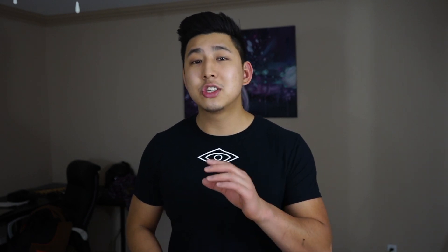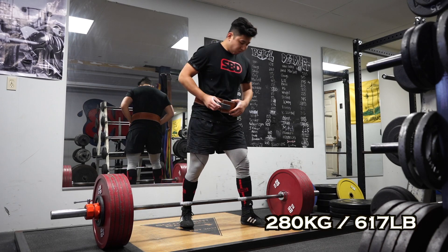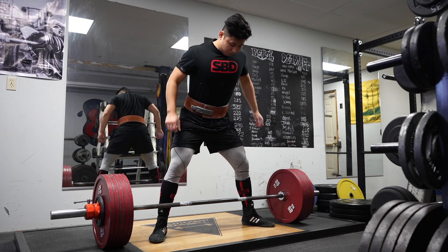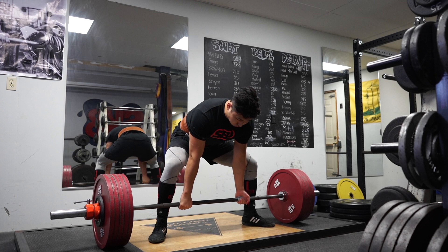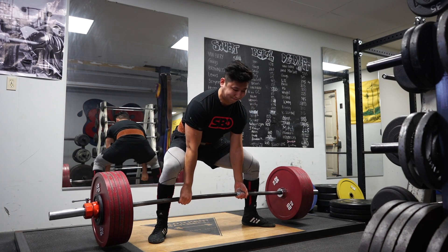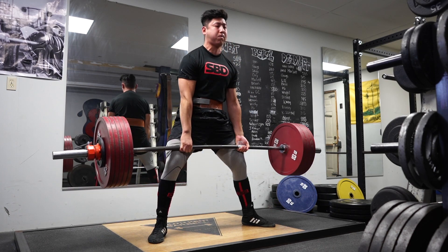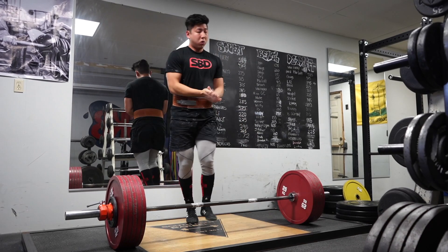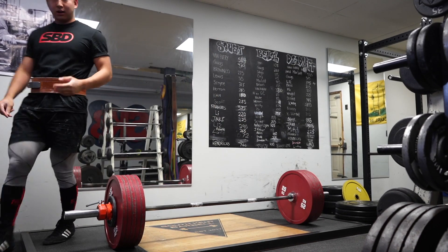Lastly, I took 280 kilos — 617 pounds — for my deadlift. This is actually a PR, a 2.5 kilo PR. My best deadlift before was at Nationals, 612 pounds, and I took this just for a little chip — a little 5-pound PR. It was a little shaky on the lockout, but overall I'm very happy. I moved 250 kilos on the squat nicely, benched something nice, and deadlifted a PR — all in one day. I'm feeling really happy.